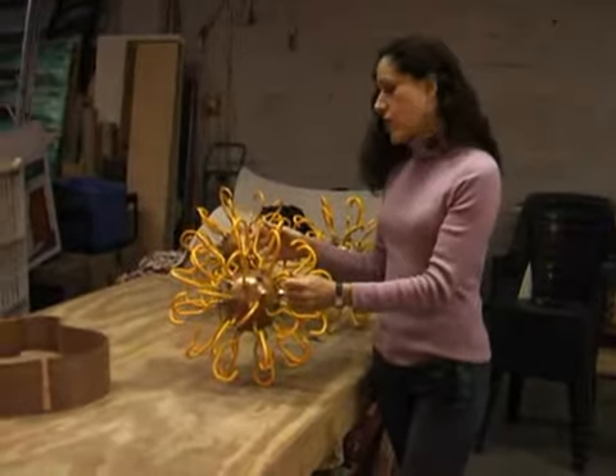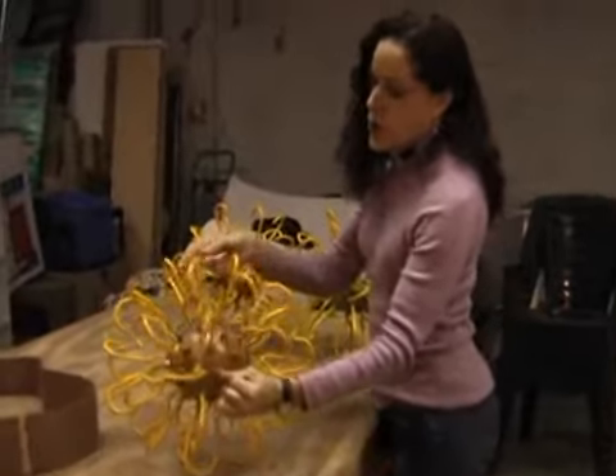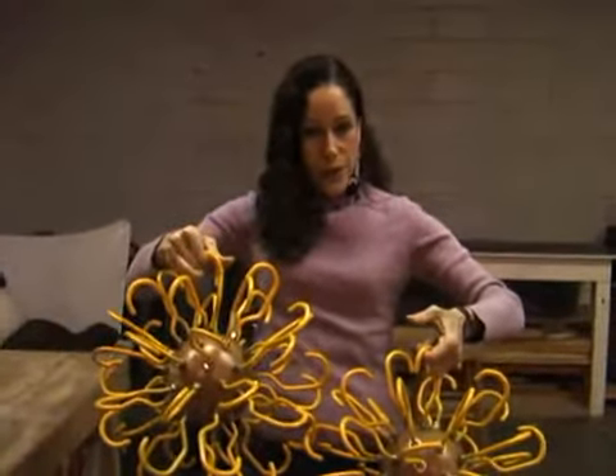This is a work in progress, it's called Continuously Hooked. I'm going to have ten of these balls that I'm going to attach together. Once they're hooked, they're going to be installed in a chain of ten of them, hanging from the ceiling and going into the wall.